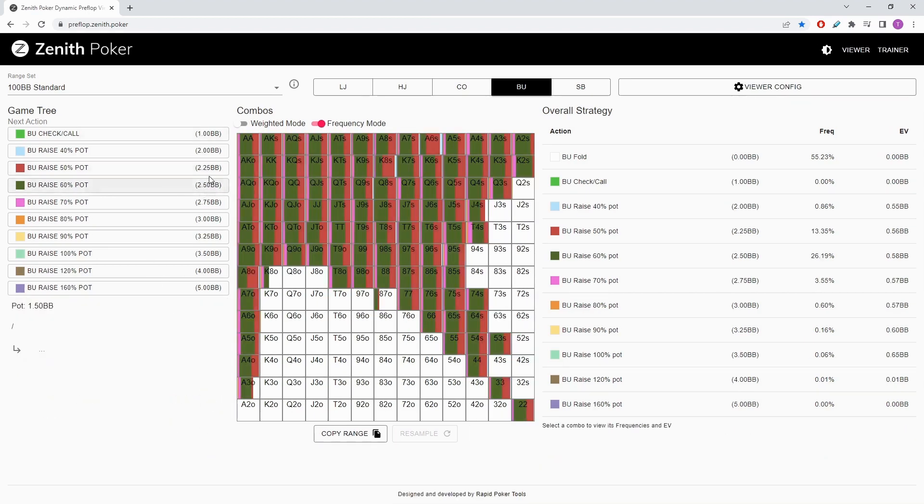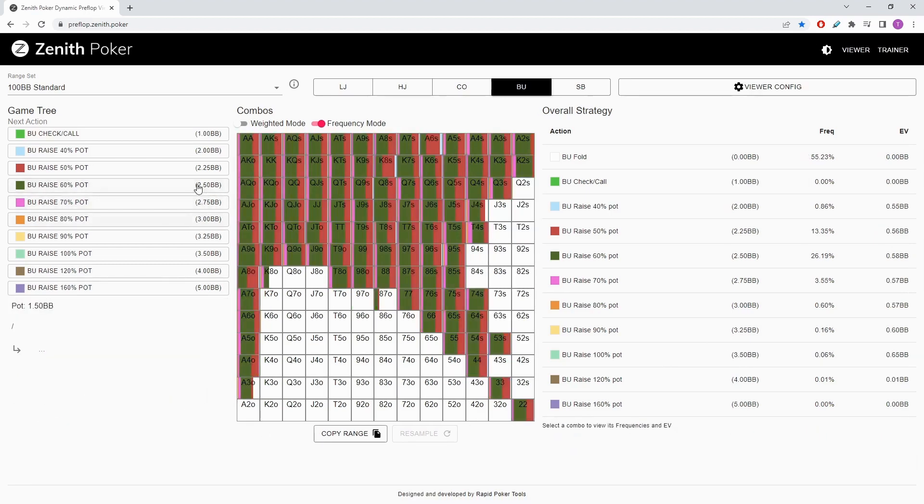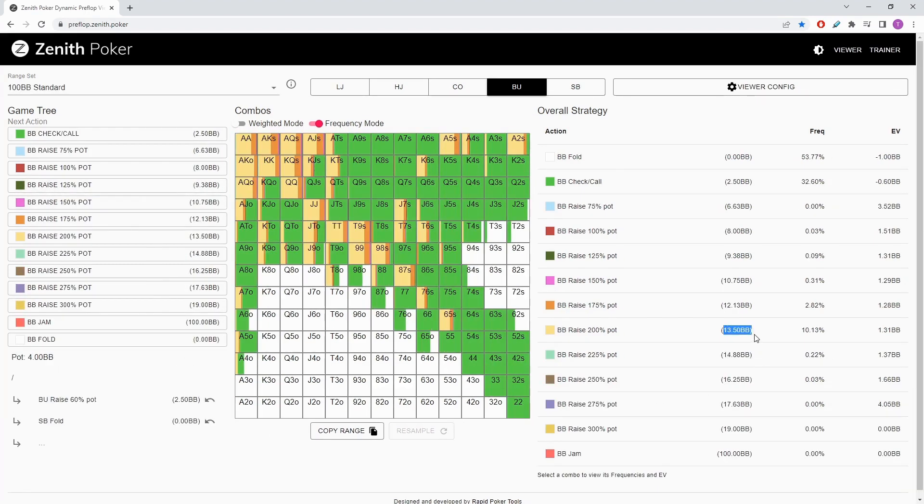Now let's have a look at the smaller size. If you open a little bit smaller — 2.25 — and the small blind folds, you'll notice that the big blind is 3-betting roughly the same range for value: nines plus, AQ, AJ suited, KQ suited is the value range. T9 suited is being 3-bet all the time, as is 98 suited, for the reasons we discussed. So the 3-bet range is very similar and the 3-bet size is also very similar — against the smaller open it's going to be 13.5 or 12.25, somewhere in between, but most frequently 13.5. That was the same as against the 2.5.